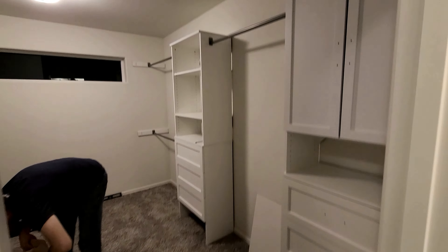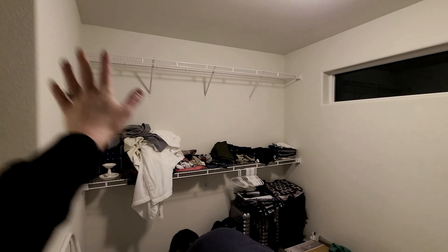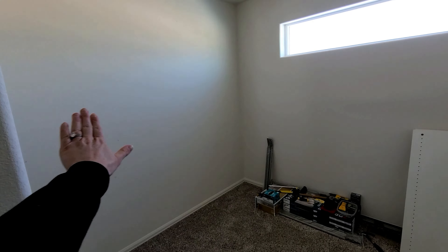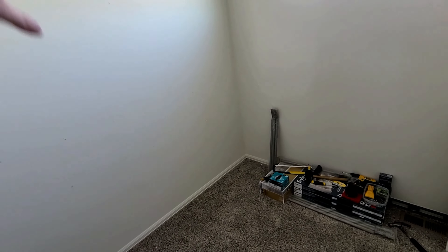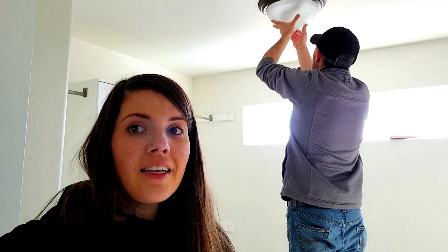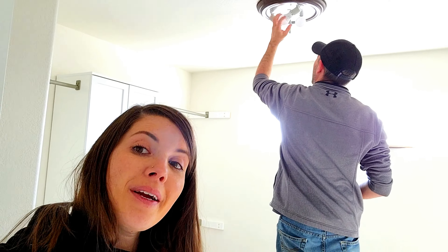We got one side done for today. The next day we took down all the remaining wire shelving and started on more shelving units and drawers. Now it's all done and I get to fill holes, paint, and install the new light fixture!